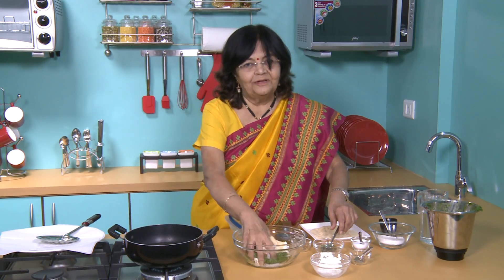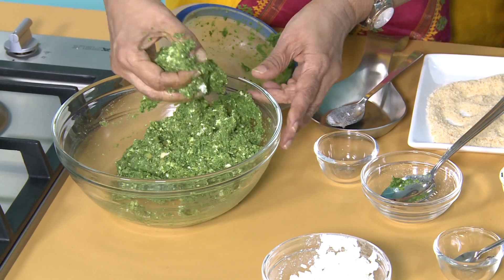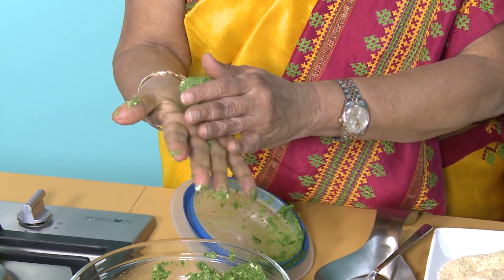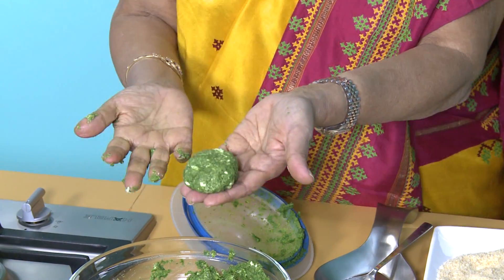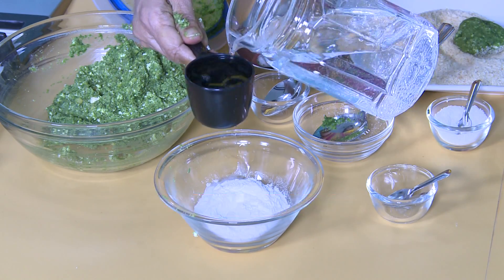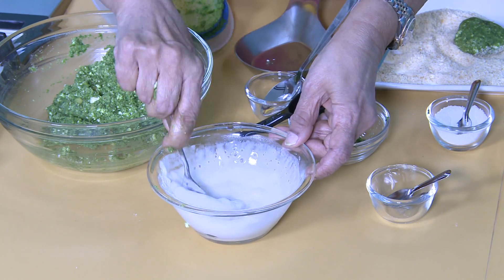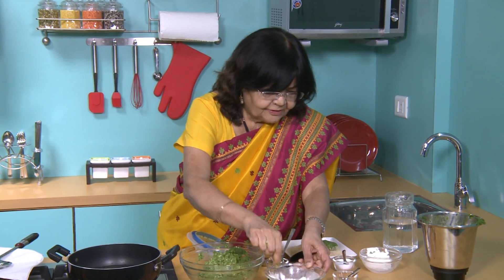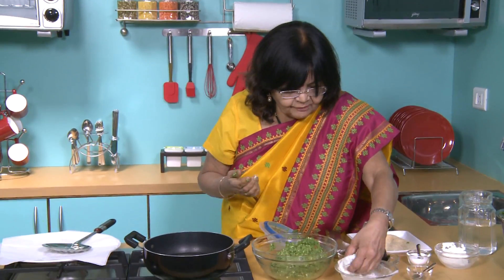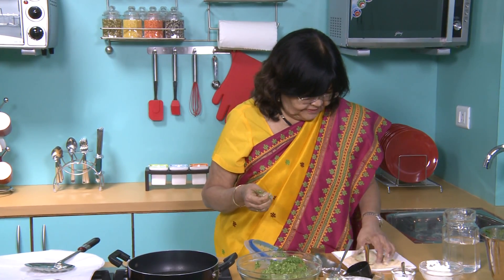I want to mix it with my hand. Now we will mix it properly, then we will make small pieces. We will make small pieces. For the coating, we will add 1 cup of flour with water and mix it properly. Add bread crumbs to the bowl and mix it well.